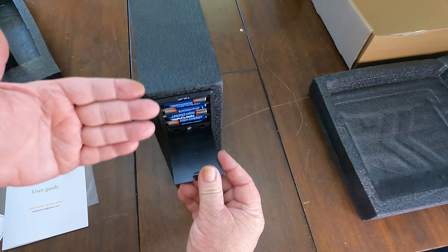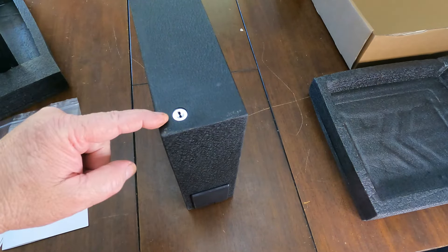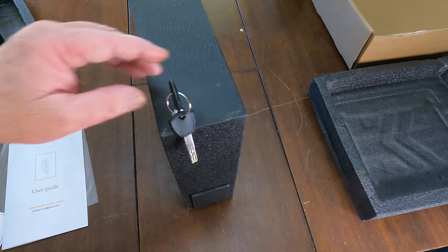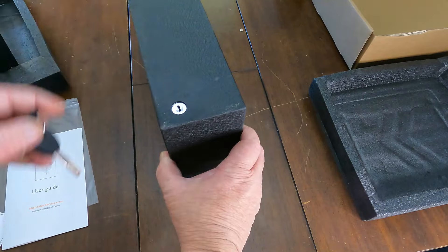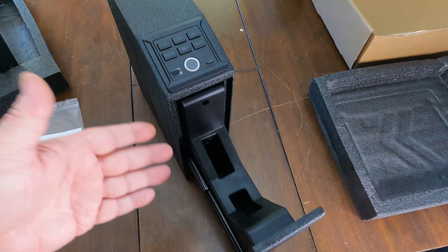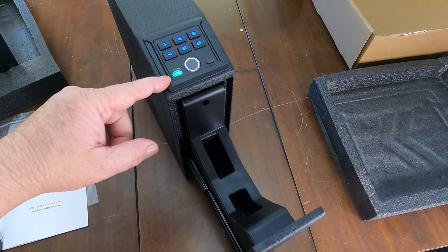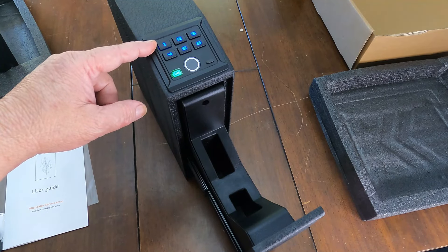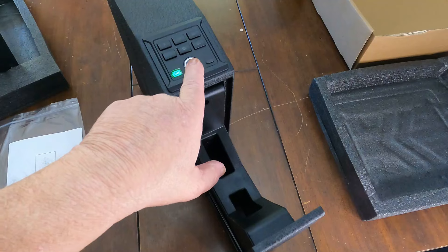On the back side there is a compartment, and it does take four triple-A batteries. Flipped over to the bottom side, it does have a place for a key so you can always get into it — opens right up. Here's the hidden drawer to store your valuables. We also have a keypad right there — really nice. It shows your battery level, and this will take a digital code to open it or a biometric fingerprint.